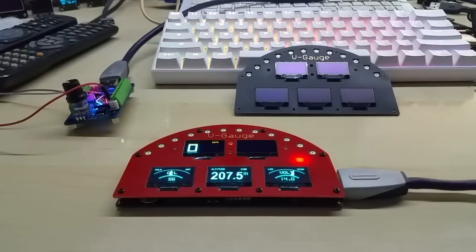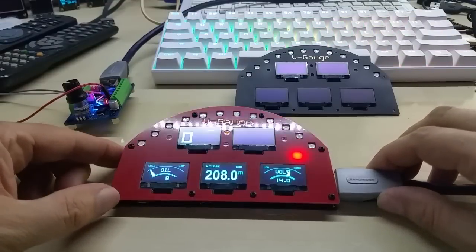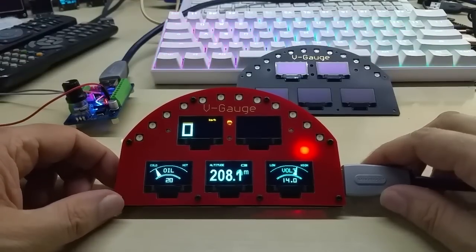Hello YouTube, this is just a short update for today. It's almost 4 o'clock in the morning, I'm up all day and working. Here is the racing red V gauge, and as you might know, you live and learn.